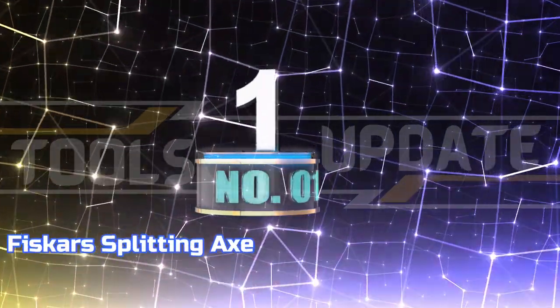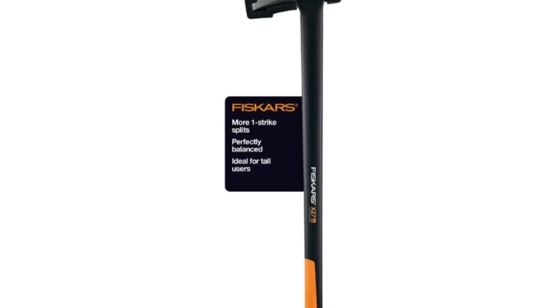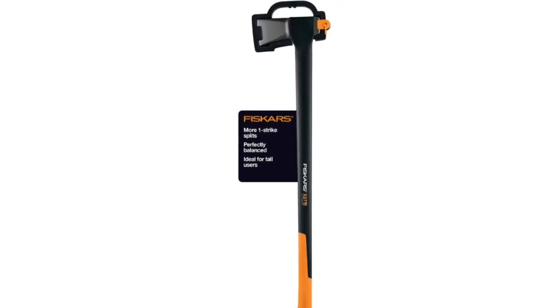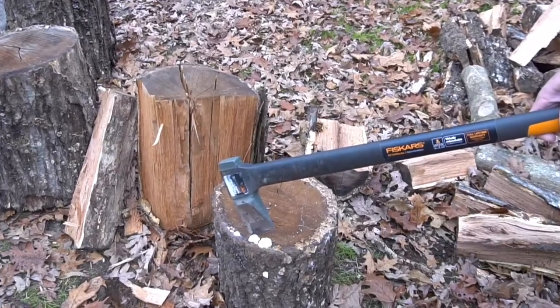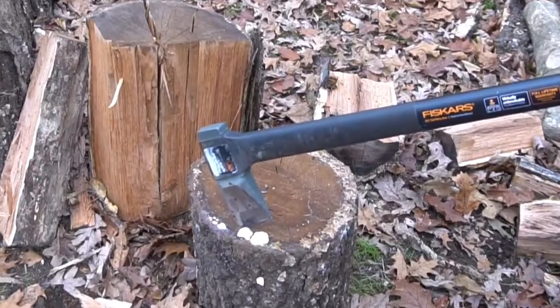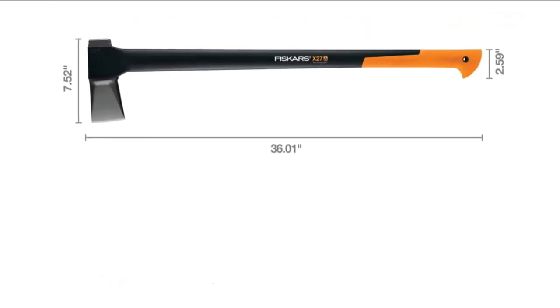Number 1: Fiskars Splitting Axe. This log splitter is perfect for anyone who wants to quickly and easily split medium to large-sized logs. The dimensions of this product are 36 inches in length and 5.85 pounds in weight. It also comes with a lifetime warranty.